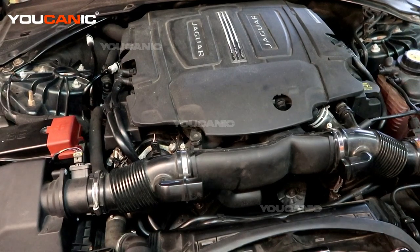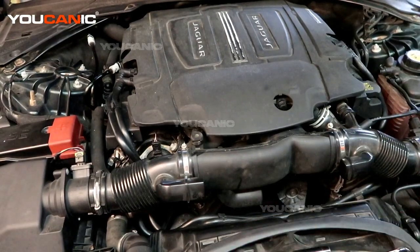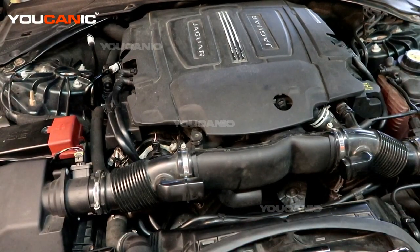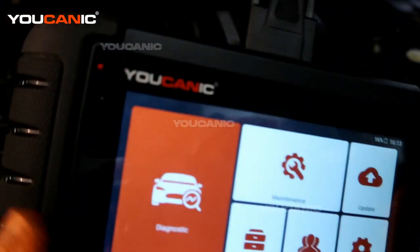We have an engine light on, so we are going to check the engine code and see what it is, then replace the sensor to start with. If there are any other issues we'll come back and look into something deeper. With the OBD2 scanner hooked up, we'll get started.